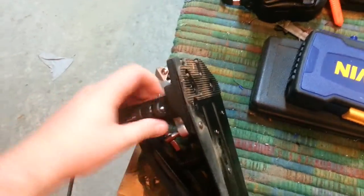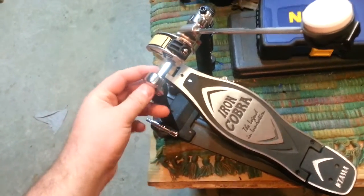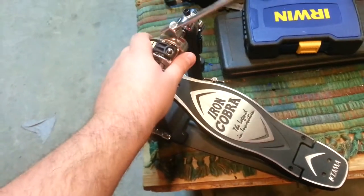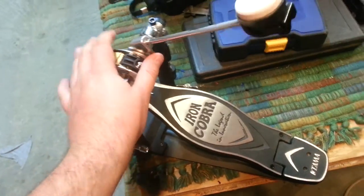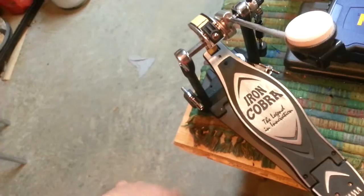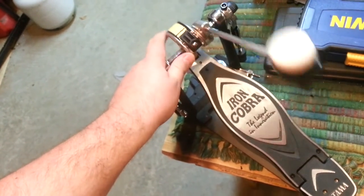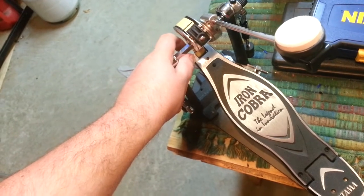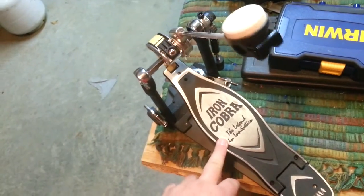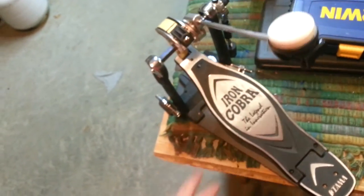I need to adjust the spring tension, but so far I'm loving it. It's definitely worth the money. I got it off eBay for $149 — it was marked down because there was a very tiny ding in one corner of the case. But it's brand new. They normally retail for around $180 for the single, and up to close to $300 for the double.